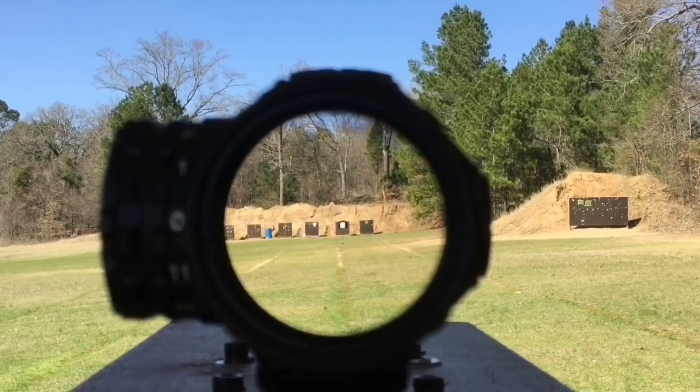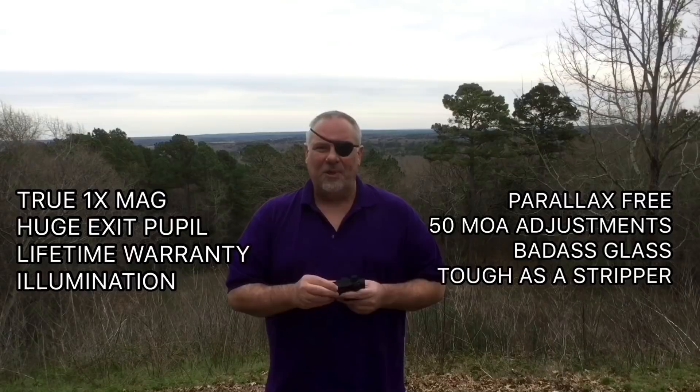Alright guys, there you go — hope you enjoyed the video. I want to give a big shout out to Primary Arms — they actually donated this scope to my channel so I could do this review. Something I did want to touch on: when guys look at this kind of scope they too quickly go to combat mode. I get it, AR-15s and AKs are a blast, but there's other stuff you can do with a scope like this. You can hog hunt, deer hunt, bear hunt, wombat hunt if that's your thing. They also work great on shotguns in areas where you hunt with slugs.